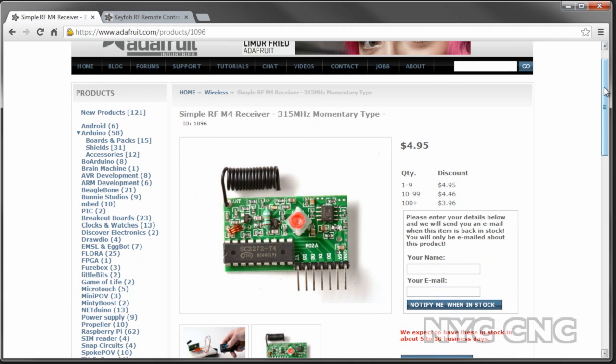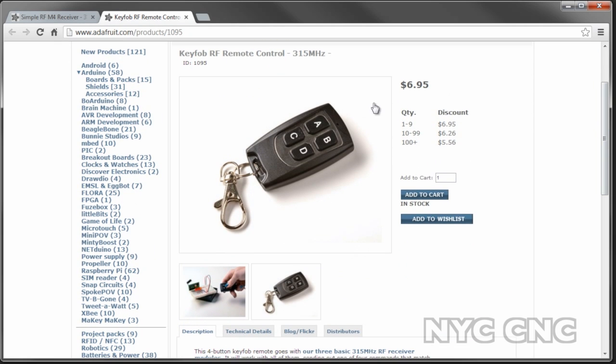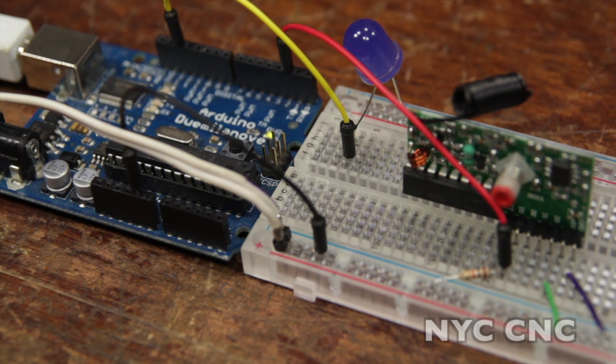Here's the Adafruit webpage for the receiver — $5, part number 1096. And here is the key fob for $7. Remember, one key fob will control any or multiple receivers. And if you want to read about the three different types — momentary, toggle, and latch — you can do so right here. That's it for now, folks. Stay tuned for more. Thanks.